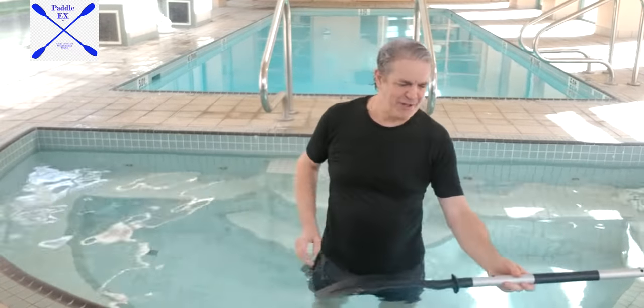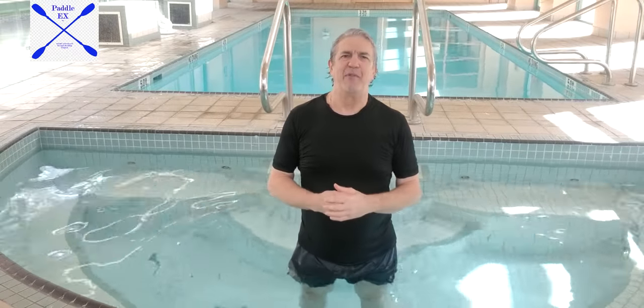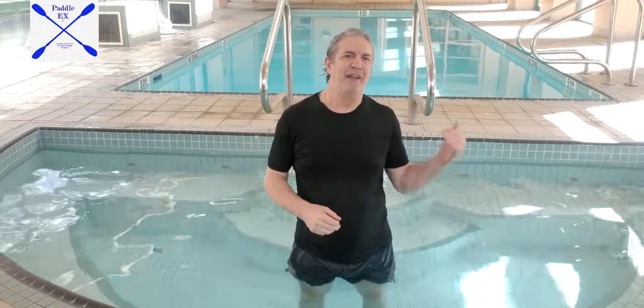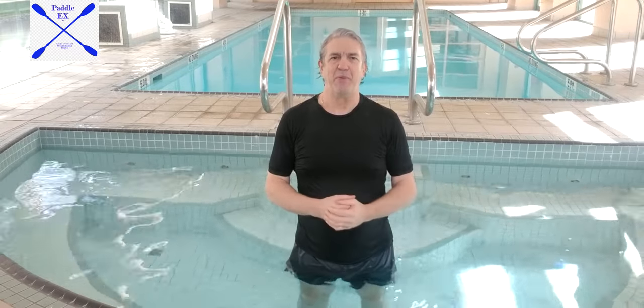Let me tell you a little about myself. My name is Ron Reeder. I live in Vancouver, Canada. It's a beautiful place, a beautiful day. Lucky enough that the complex I live in has a hot tub and a swimming pool.